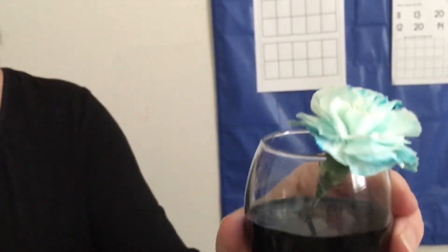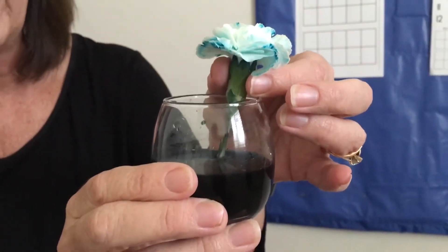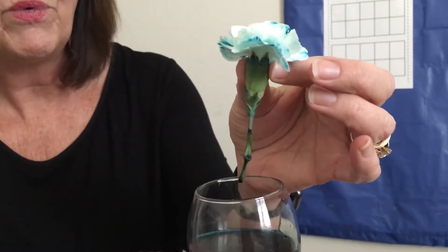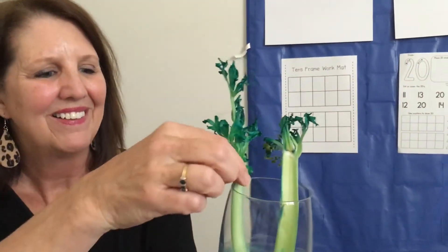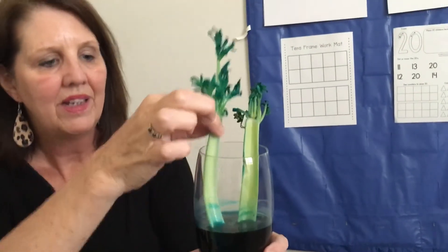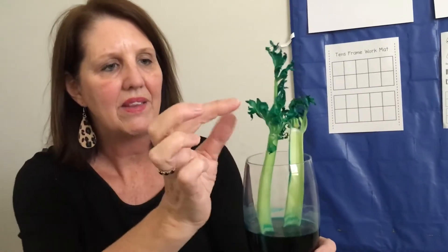Do you remember when we talked about stems? I put a white flower in this cup with food coloring and water, and I wanted you to see that the stem sucked up the food coloring with the water and it turned the white petals blue. I also put some celery in this glass full of blue food coloring and water. Remember, celery is a type of stem — look how the stem sucked up the food coloring water and made the leaves turn blue.